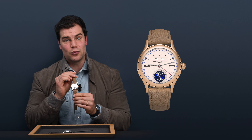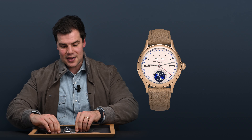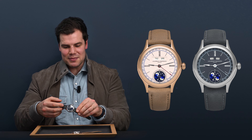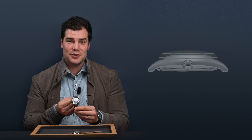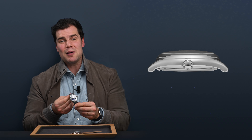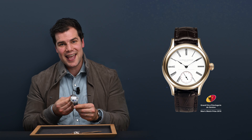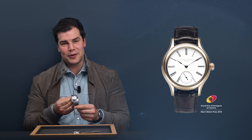It comes in two different variations — this one, a 5N red gold variation, and this one, a stainless steel model. Both cases are 40 millimeters in the classic Laurent Ferrier shape, inspired by 19th century pocket watches, pebbles in nature, and the same case used in the award-winning 2010 tourbillon from Laurent Ferrier.